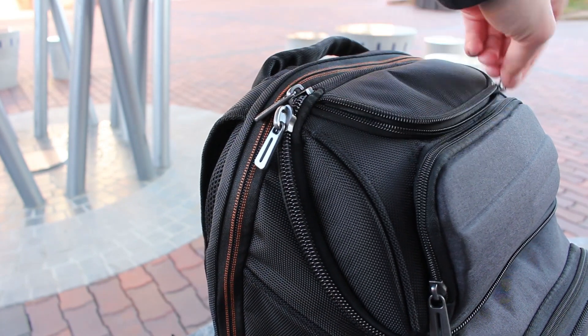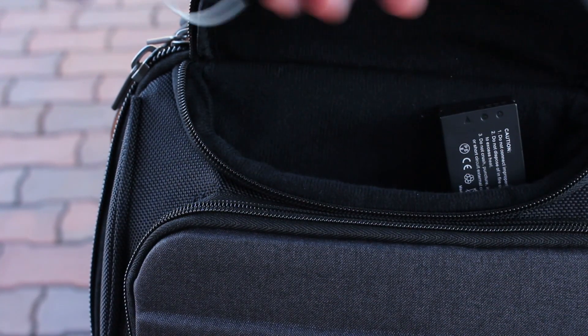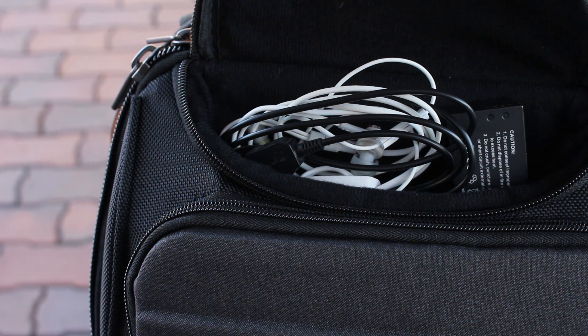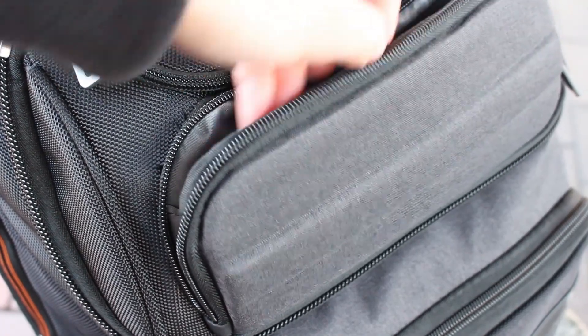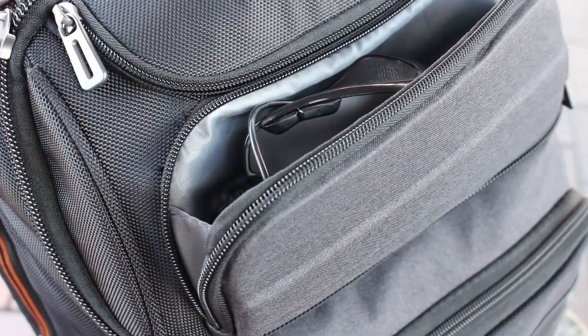In one of the outside compartments, this is where you can place your glasses for quick access. However, since I wanted my graphic tablet cable and my camera's battery for quick access, I placed them here. And for the second compartment, I placed my lens cover cap and my mouse for quicker access when I want to put away my camera and pull out my mouse for my PC.